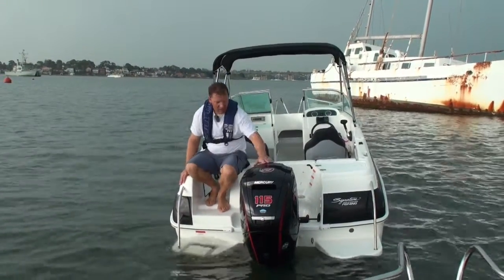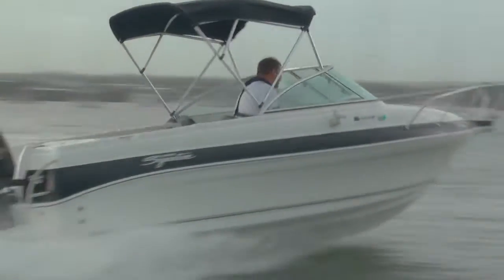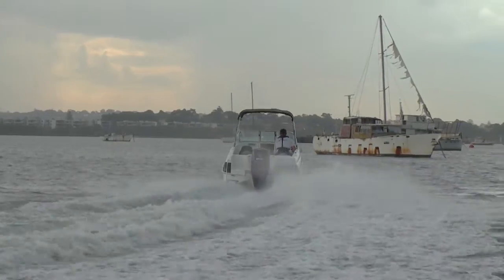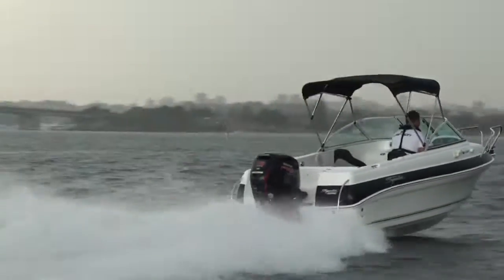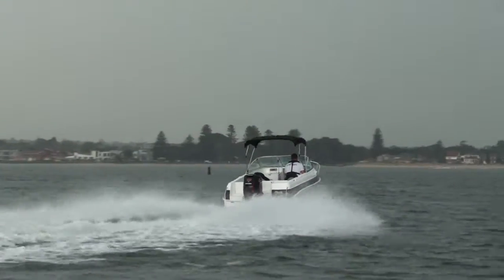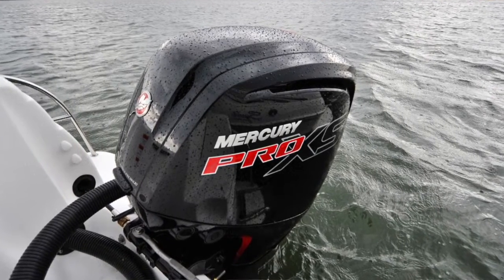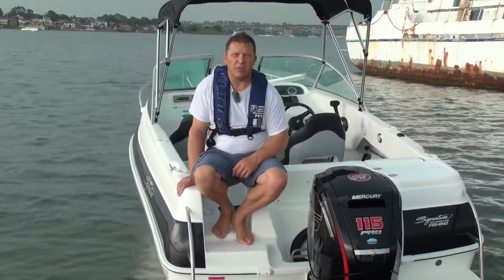Coming to the back of the boat, we've got a 115 Pro XS Mercury four-stroke, which produces in excess of 125 horsepower and gets this boat really humming along. We're clocking speeds in the mid-70 kilometer-per-hour range, which is great performance for a boat this size. Typically a 90 horsepower will be more than adequate — even an 80 — but ideally I'd pick 90. If you want that extra top-end speed, the 115 is an absolute cracker.